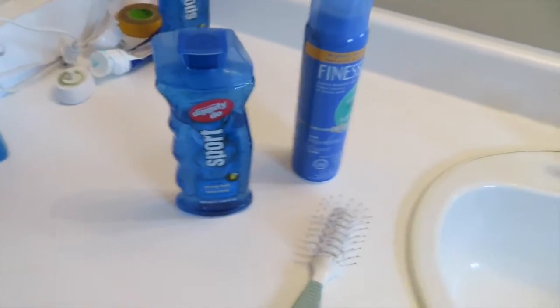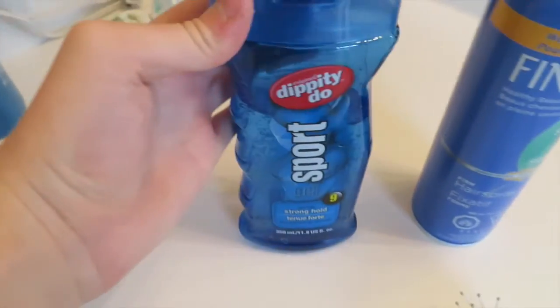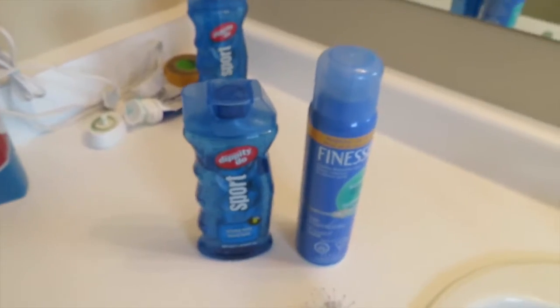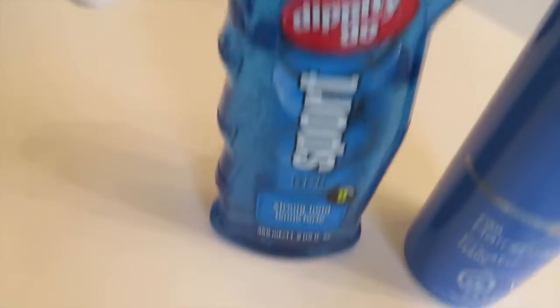Alright guys, so the stuff I use is this Dippity Doo sport gel. You can get it at like Rexall, Walmart, or if you're in different spots, just go to your local pharmacy — maybe they'll have it. And then sometimes I use hairspray, but not all the time. I use this all the time when I want to look good.